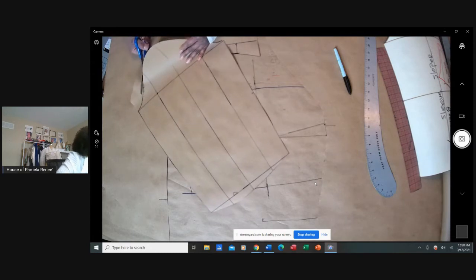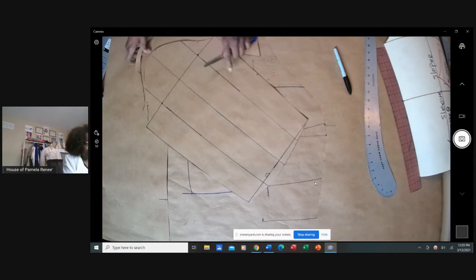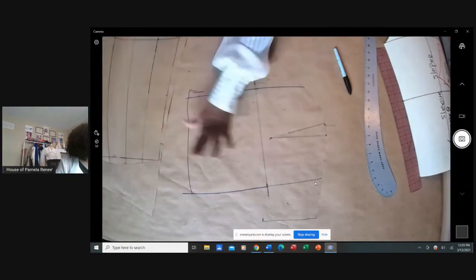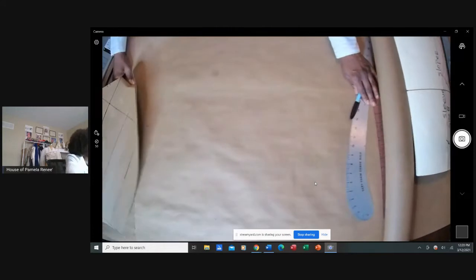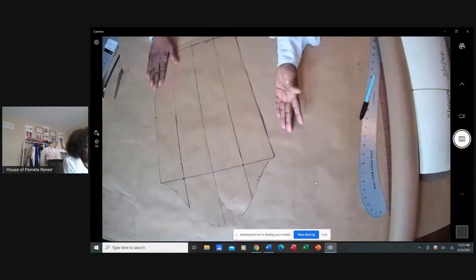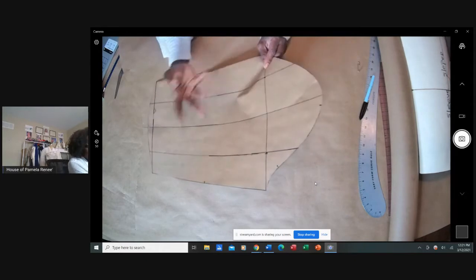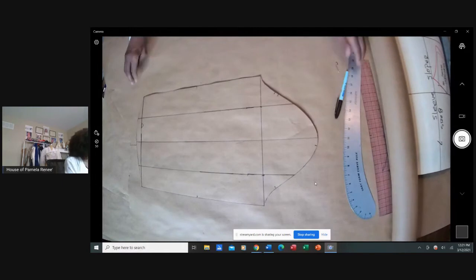You have to make sure you know the basics, because if you don't know the basics, how can you really get into designing? The slash and spread method — I'm going to cut, slash, spread, and tape it down.